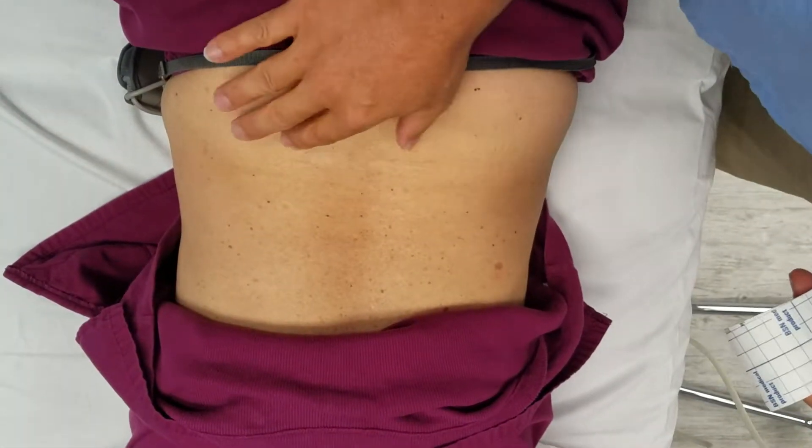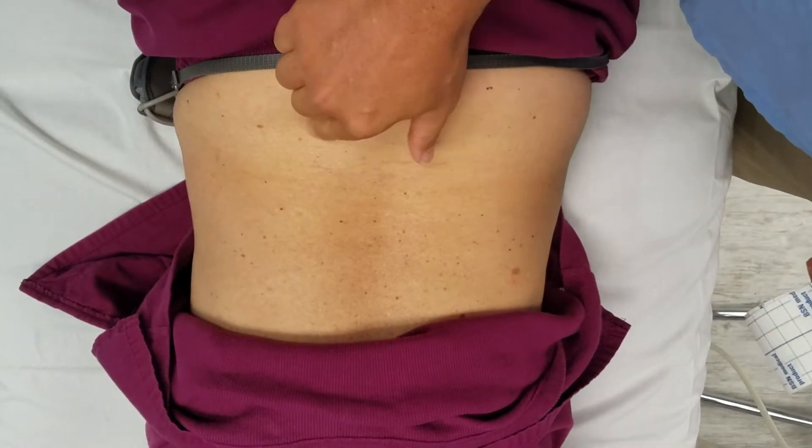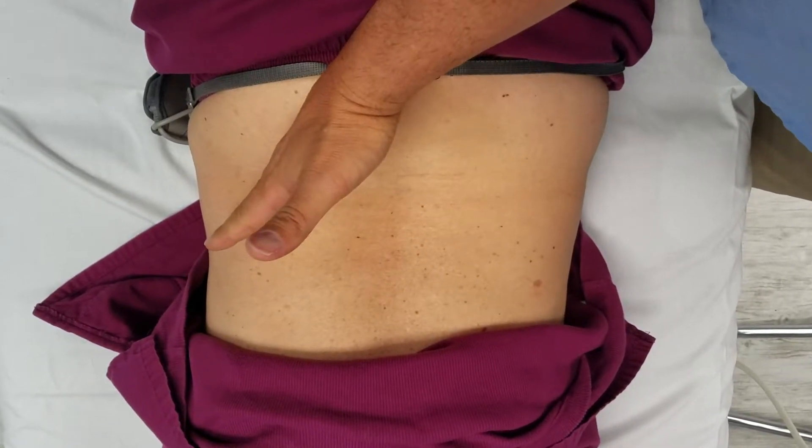We're going to go over some taping to stabilize the lower back and the lumbar facets. What we want to do is identify the ilium — get on top of the ilium, at the angle of the ilium, for the first tape.